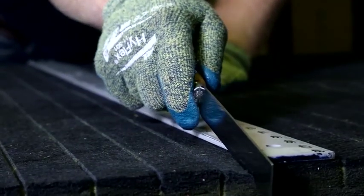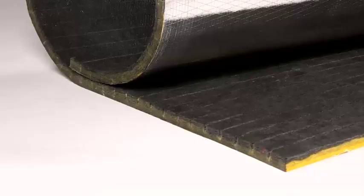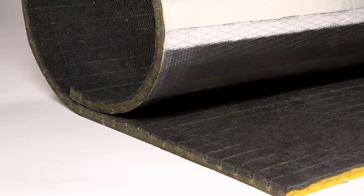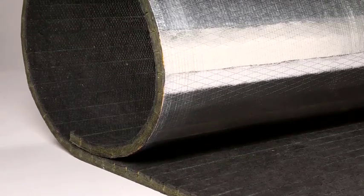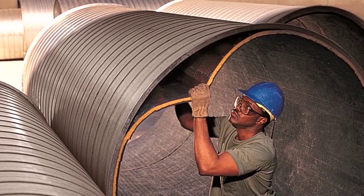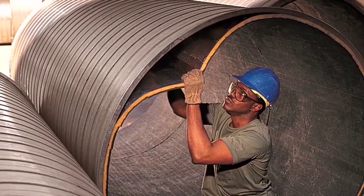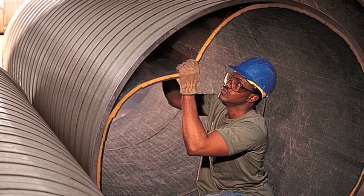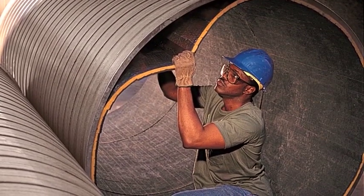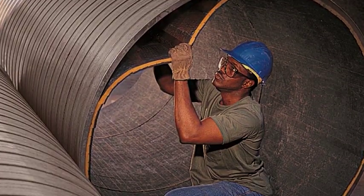Be careful when using the duct board knife, as the sharp edge can easily cause injuries. Since Spiracoustic Plus is designed to maintain self-applied pressure, most applications don't require mechanical fasteners. However, for applications where the diameter of the spiral pipe is greater than 60 inches across, mechanical fasteners should be used to ensure the insulation remains in place.